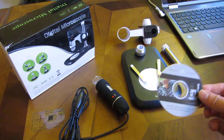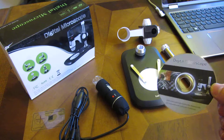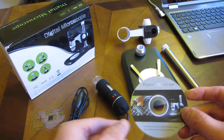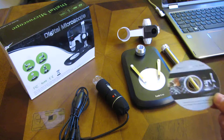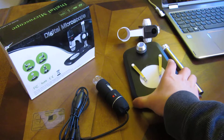The other parts it comes with include a CD. If you don't have a DVD drive, you can download the drivers and software in the description area of this video — I have a zip file available there. And this is the base.